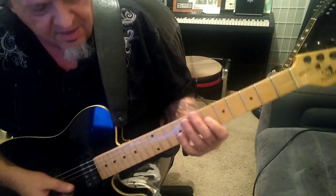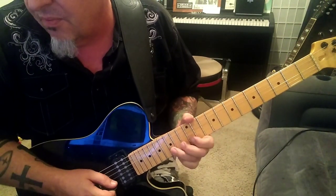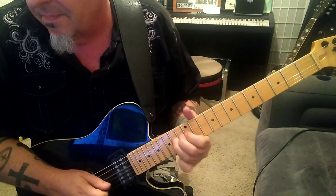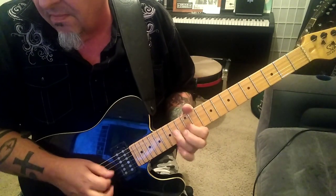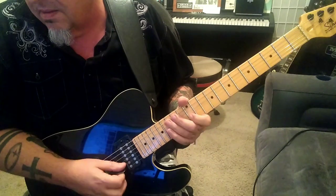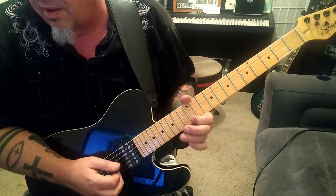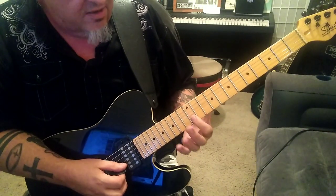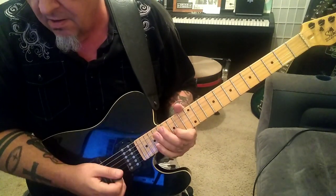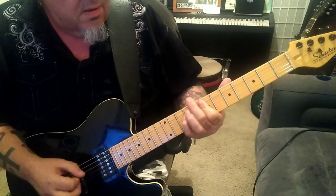At the 2:17 timestamp, I put stuff more in a familiar place for the majority of guitar players' ears. 15B, we're going to bend vibrato. Then we have this — so here's that whole run. Next riff.